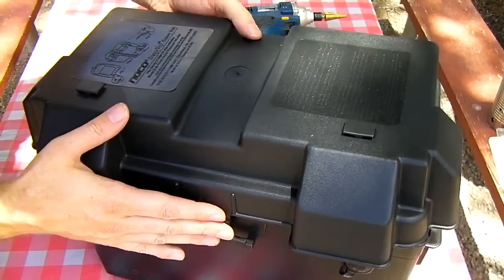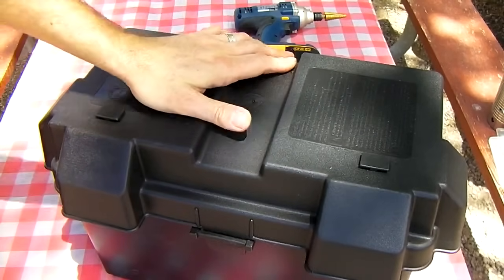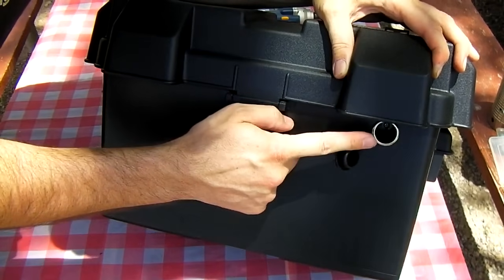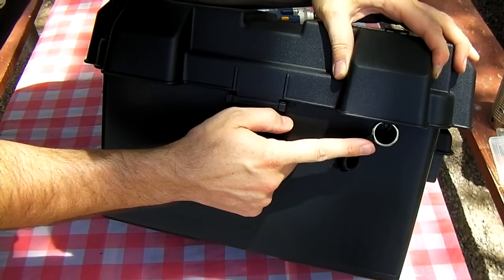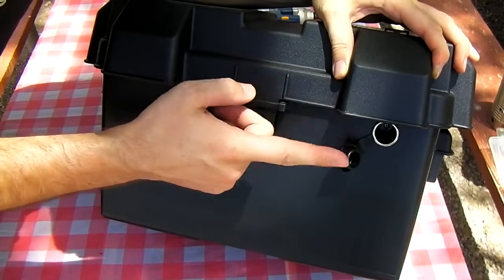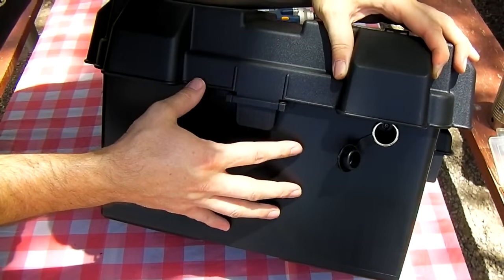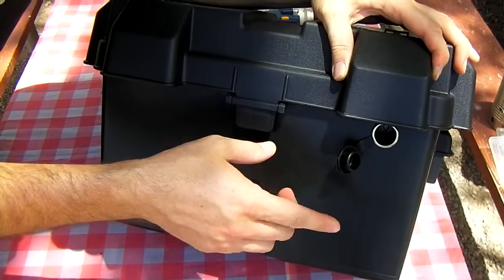Go ahead and put your cover on. You now have a nice semi-weatherproof case with a 12 volt battery inside and a 12 volt cigarette lighter socket, so you can charge a cell phone or run a small power inverter or other devices — which I'm going to show you in the next video. We're going to run a gasifier stove off this, powering the 12 volt fan in the gasifier.